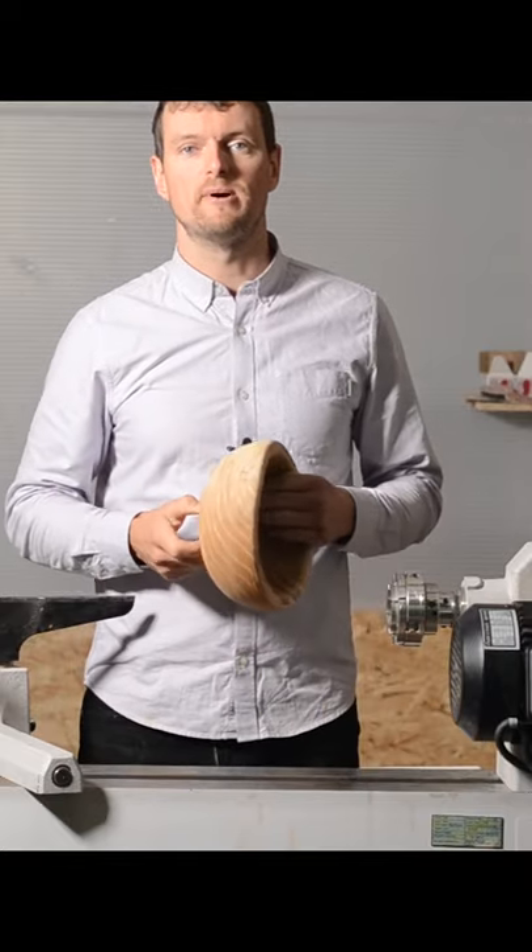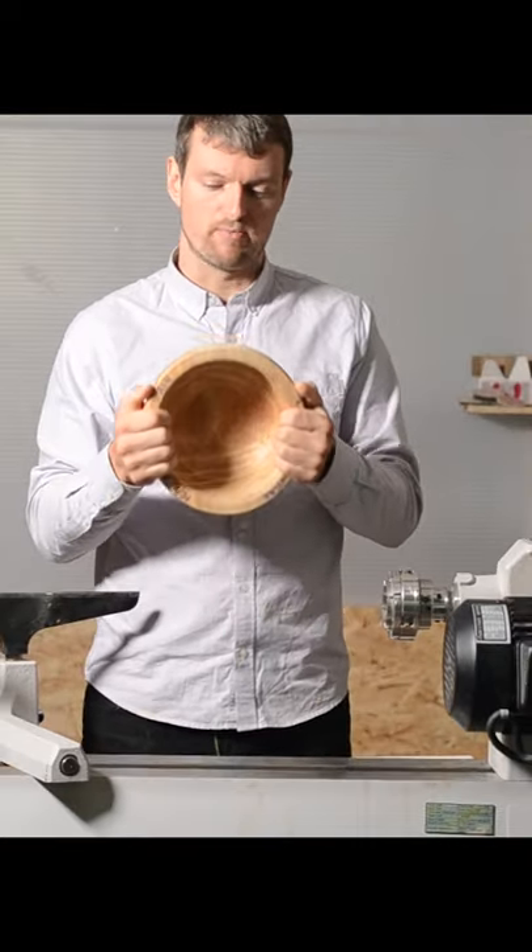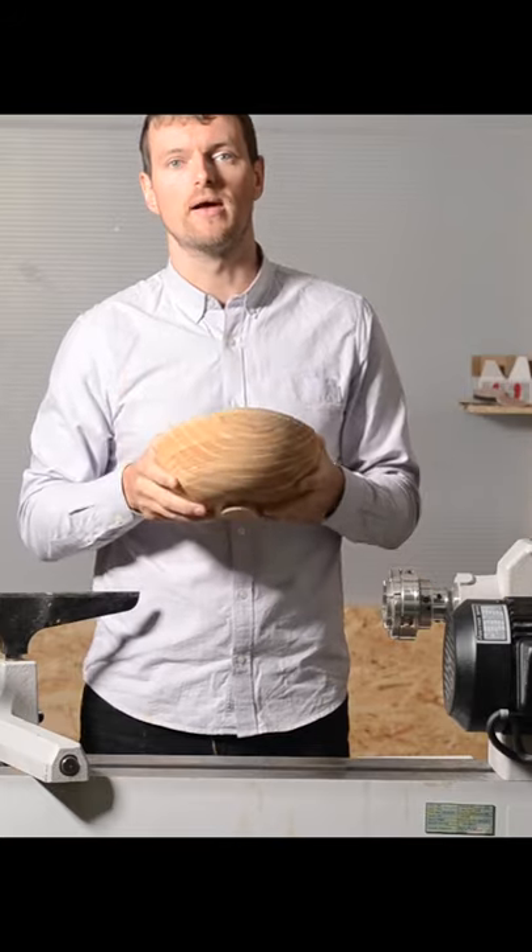Welcome back to my channel. This is the process of twice turning a bowl.